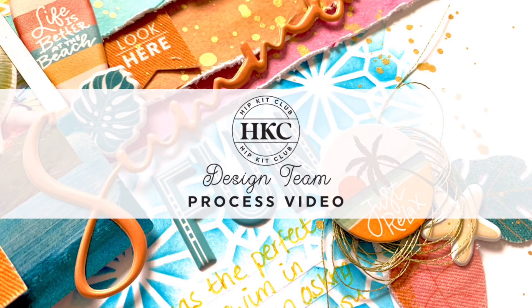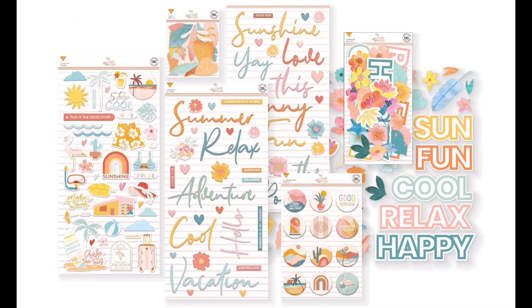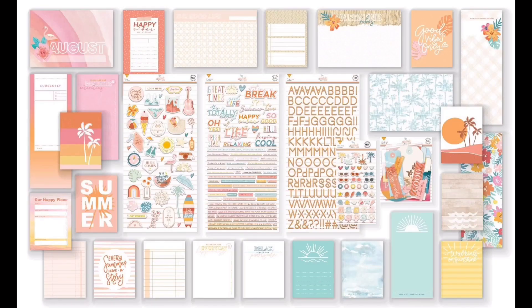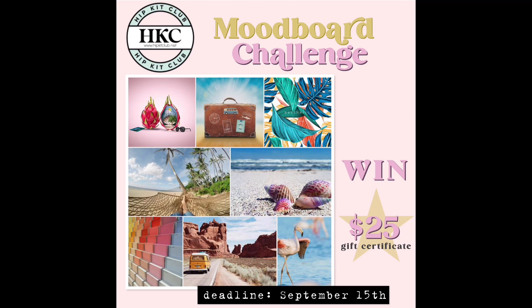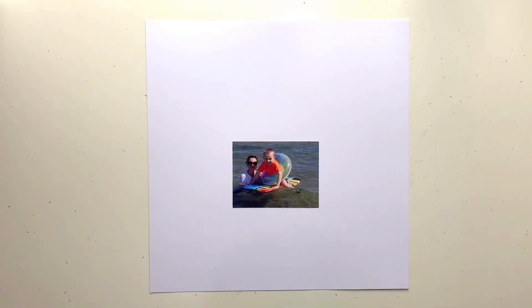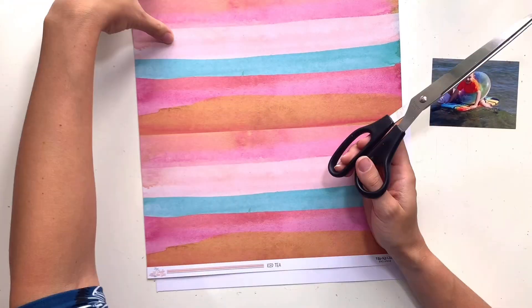Hello, it's Rebecca here from Precious Pages Papercraft. Today I'm designing a layout for Hip Kit Club using the August 22 kits, which are absolutely stunning — possibly my favorite ever Hip Kit. They are all exclusive products from the Chase the Sun collection, really beautiful. I'm playing along with the weekly challenge today, which is the September mood board created by yours truly, so it's really fun to work with my own mood board.